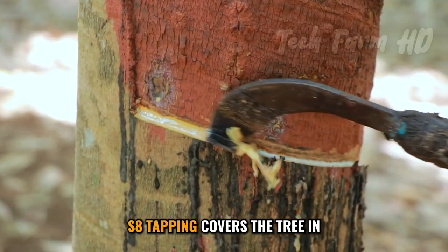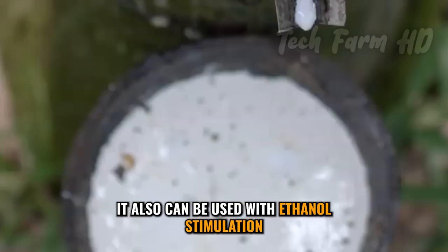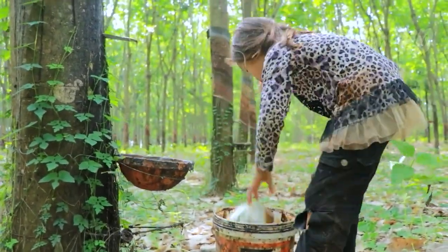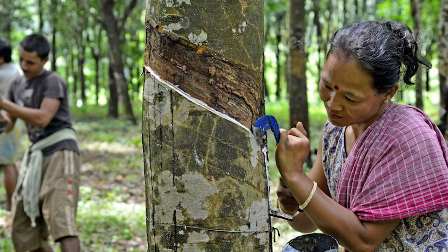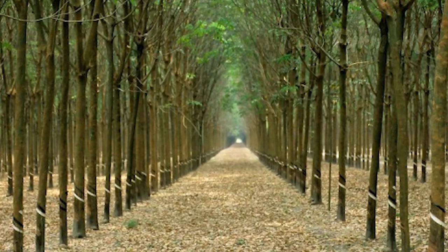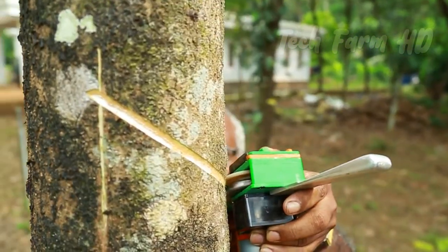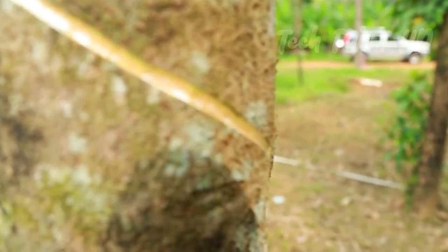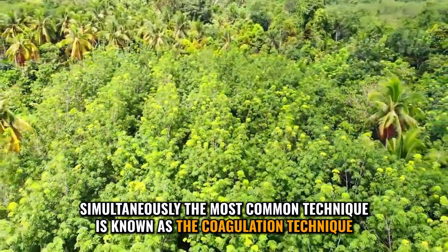S8 tapping covers the tree in a spiral way, covering only one-eighth of the circumference. For a better outcome, it also can be used with ethereal stimulation. S2 tapping has the same cutting pattern; however, each cut is made below its precursor. Keep in mind that to get the latex, tapping is a must-do part that gradually increases production. These particular methods should be chosen according to the circumstances and requirements, and factors such as soil, tree age, and climatic situations.